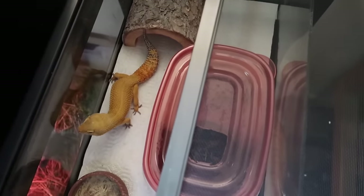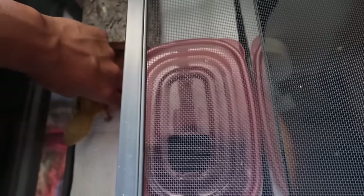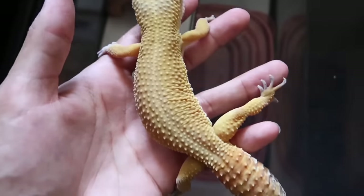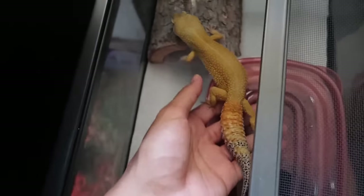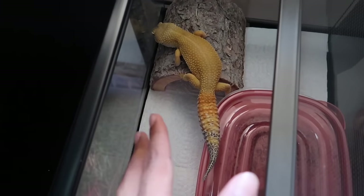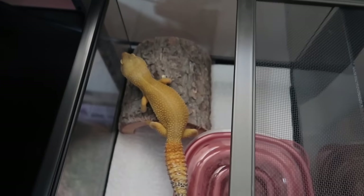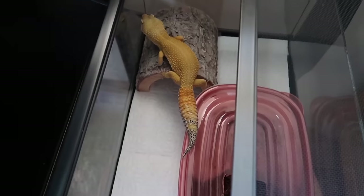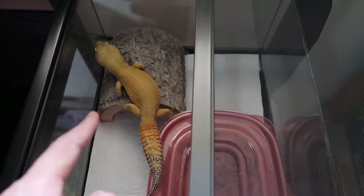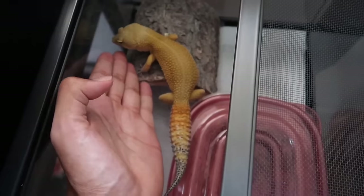Next up is Spongebob — this is my first leopard gecko, the OG, and probably one of my favorite reptiles because he was just my first one. He's really fat and loves to eat; I've been trying to get him on a diet by feeding him a little bit less. He has the same tank setup, he's doing really well, and he is a male super giant — you can tell just by how huge he is.